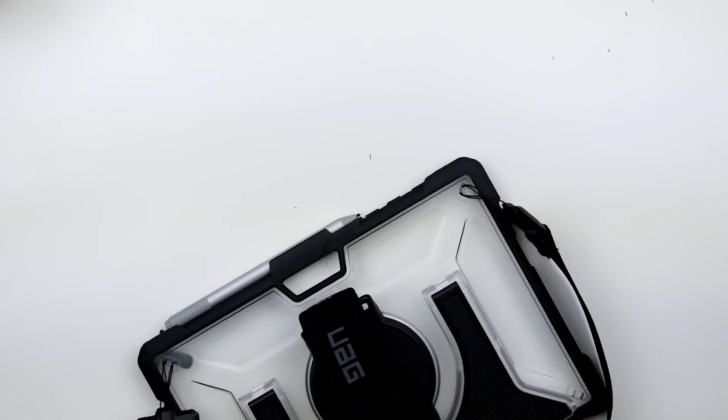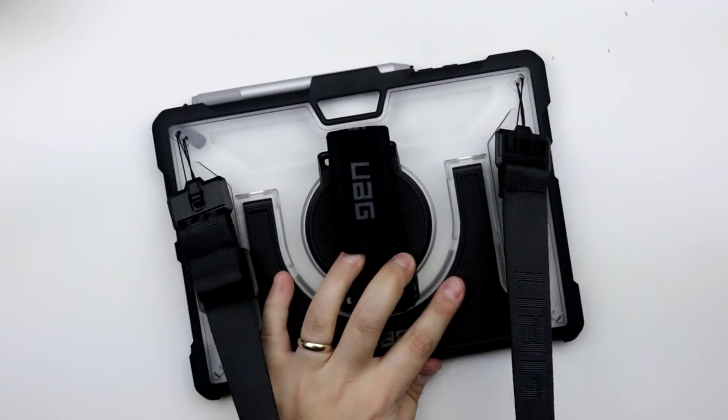There you have it — the UAG case for the Surface Go, a perfect accessory for the business person on the go. To learn more about Protected Trust and see other tips like this, subscribe to our channel or visit us directly at ProtectedTrust.com.